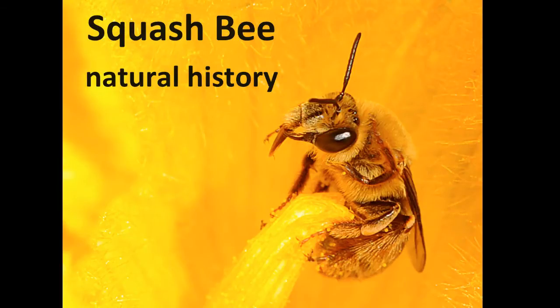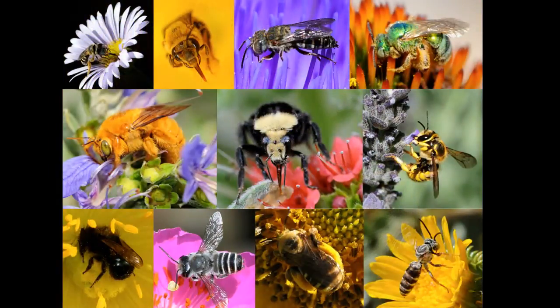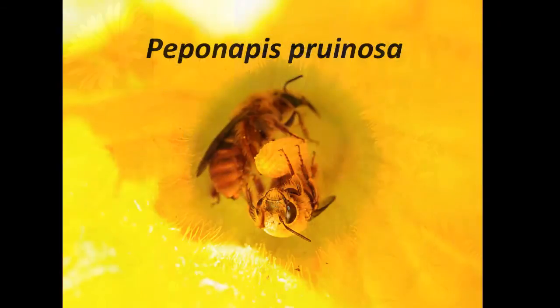Squash Bee Natural History. There are an estimated 4,000 species of bees native to North America, and research has shown that they pollinate many of the crops that we grow. One of these important crop pollinators is this bee, which is called Peponapis pruinosa. It's also known as the squash bee.